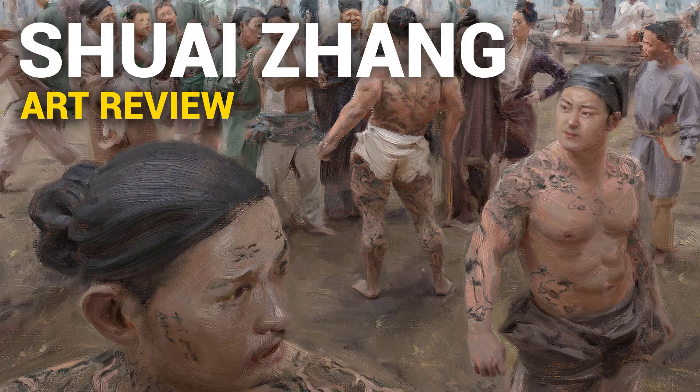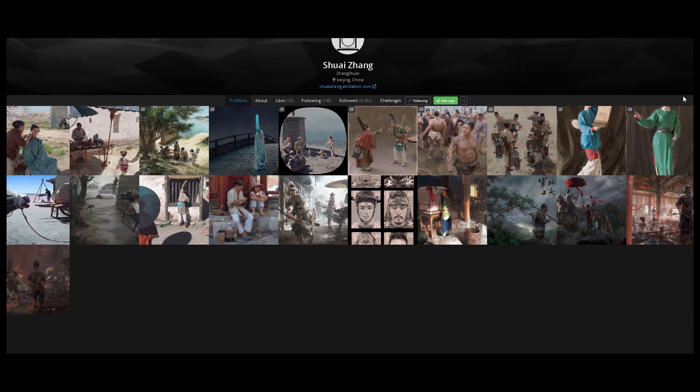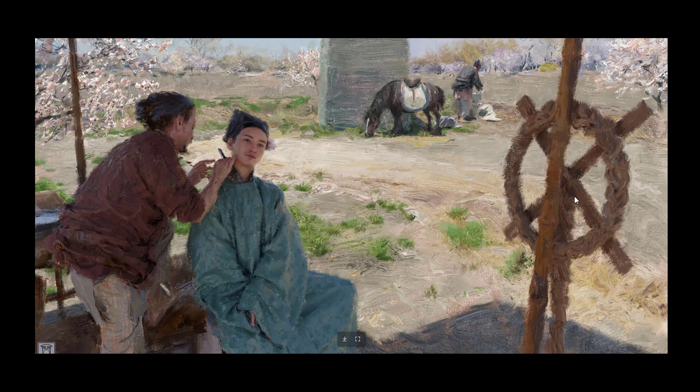Hi, Dave here, and today we're going to check out the work of Shuai Zhang, an artist based in Beijing, China. He doesn't have a lot of work in his ArtStation portfolio, however I do find his style interesting. It does have a traditional kind of feel, an oil feel. He doesn't seem to like layering his stuff — I'm basing this off of the way he does his edges.